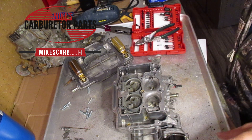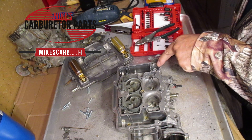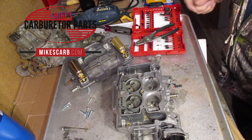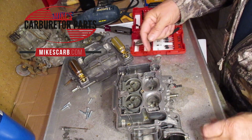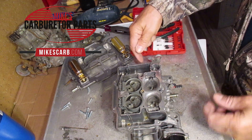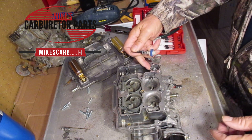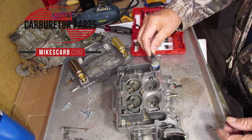You'll see the first thing that happens is the well fills up with fuel, and that's how it fills up on the intake. Now, some of the AFBs have an intake check ball down at the bottom, and that's how it fills up, but this one here just kind of slots through the slot here.